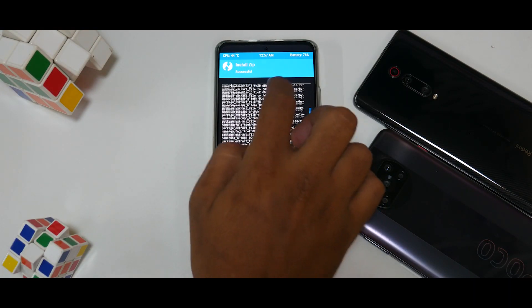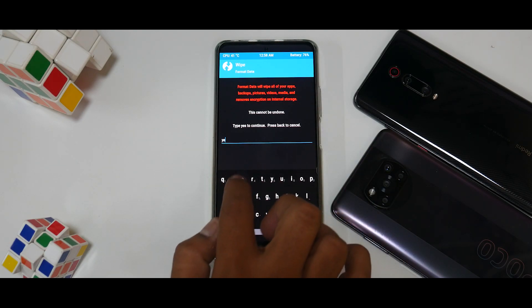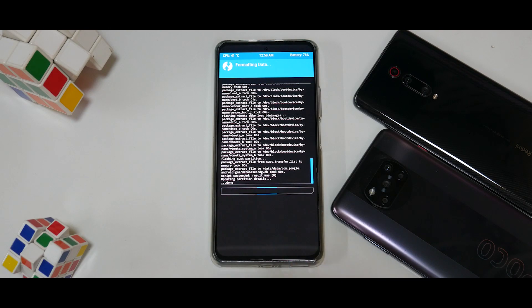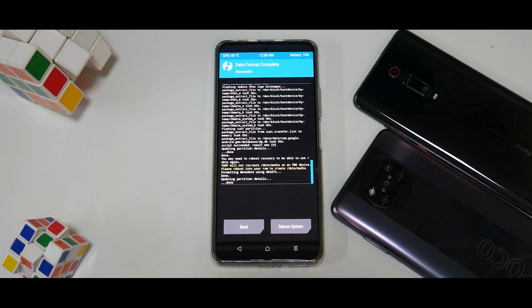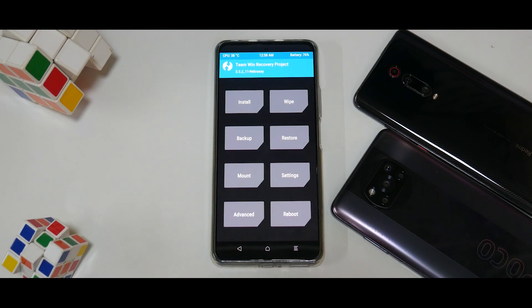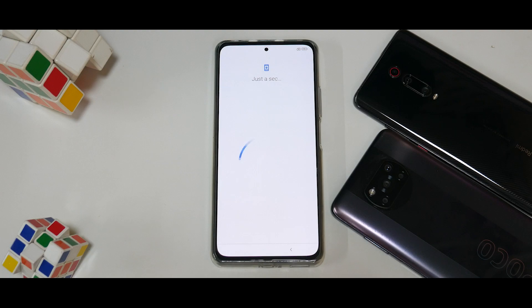Go to the main screen, go to Wipe, go to Format Data, type in 'yes' and select the tick mark. This is a very important step — without it you will be in a boot loop. Once format data is done, go to Reboot and select System. At this point if you wish to keep TWRP, you can copy the image into the phone's internal memory and install the recovery RAM disk so that when you boot next time TWRP will be available.